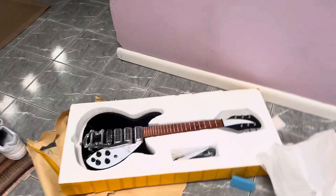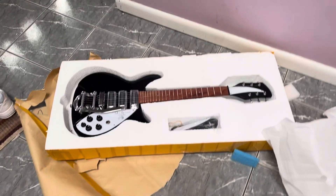That's the guitar. That's the way it came. It came surprisingly quick and I'm happy as could be.